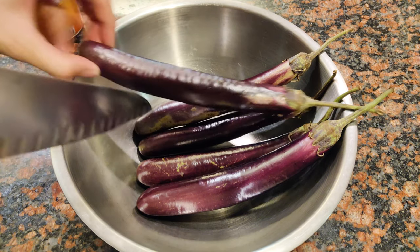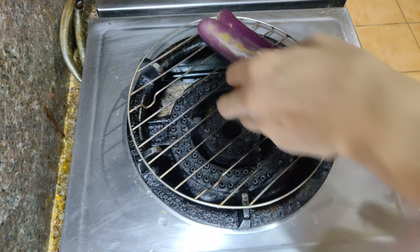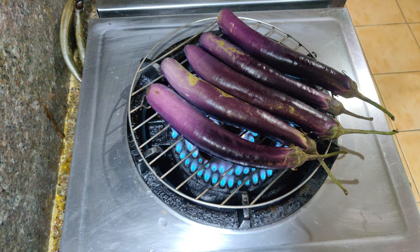To start off, let's grill our eggplant. Poke tiny holes in the eggplant so that they don't pop while we grill them. Grill this until the skin is nice and charred. This will give the eggplant that nice grilled flavor.